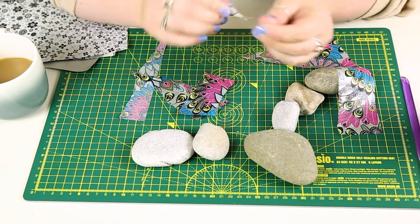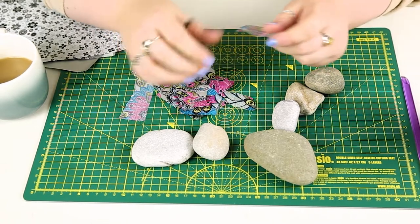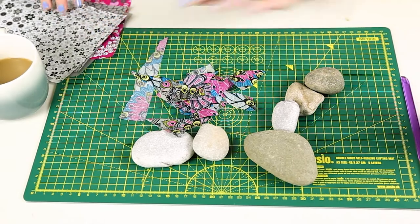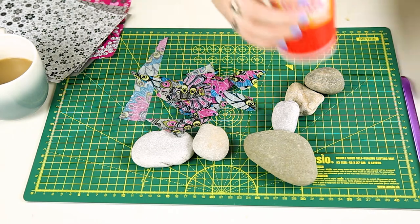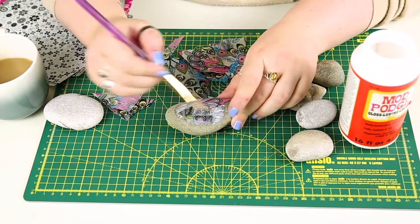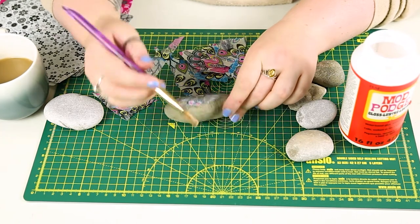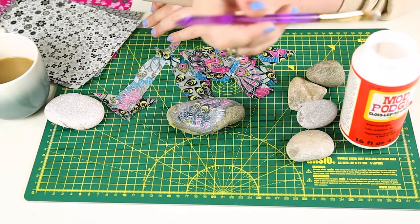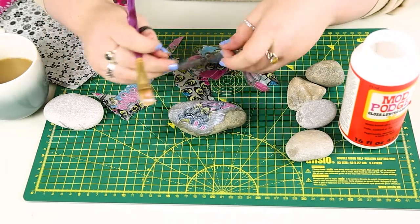Just tear your pieces of Decapatch paper into smaller pieces. Don't overdo this if you're doing something like pebbles because they are quite small. These pieces don't have to be particularly neat — in fact, the more irregular they are the more texture they've got to them, so don't worry about them being straight. All you're going to do is paint the pebble with some Mod Podge and stick the paper to it and then paint over the paper. Painting over the paper with the Mod Podge will give it a really nice shiny surface and it will dry nice and clear, which will also act as a protective layer. Just build this up until your pebble is completely covered and then do a top layer of Mod Podge all over the top and leave it to dry.